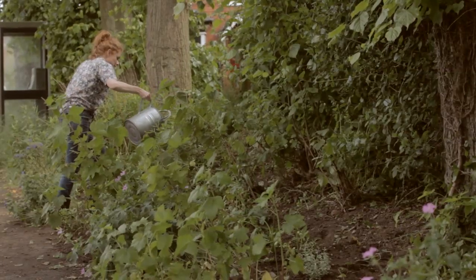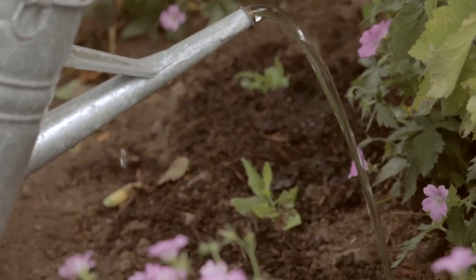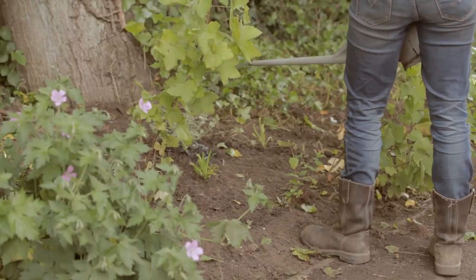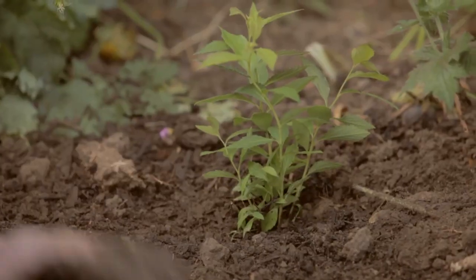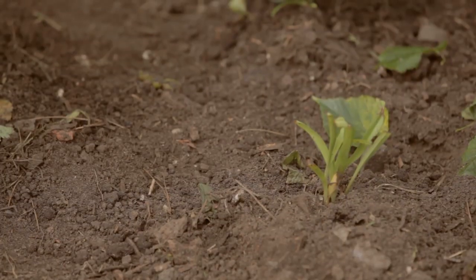With all of these shrubs it's really important that they get a really good long soak of water and that you continue to water while they get established. They've been grown in a pot where they get watered regularly and now they're suddenly in the big wide world. It may look a little bit sparse but the point is that these plants are going to grow much bigger, so I don't want to pack them in too tight because I don't give them enough room to expand.